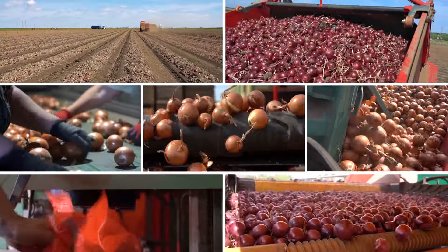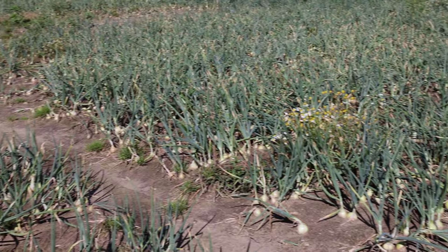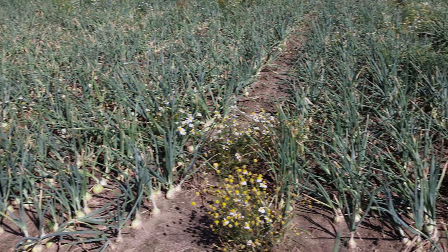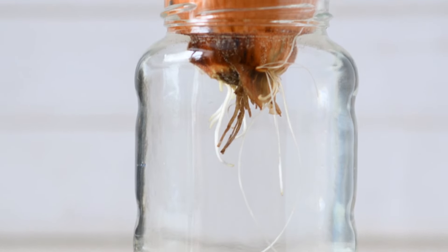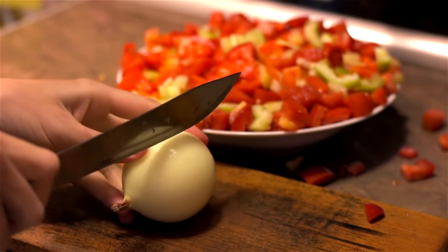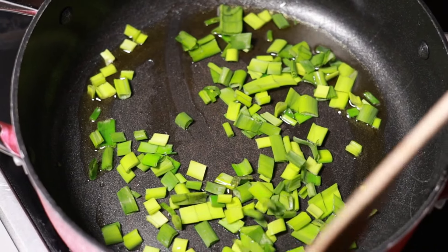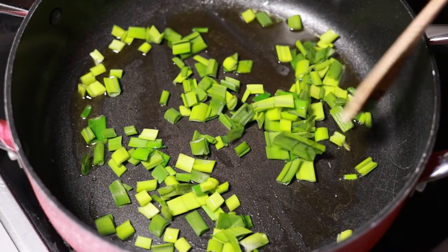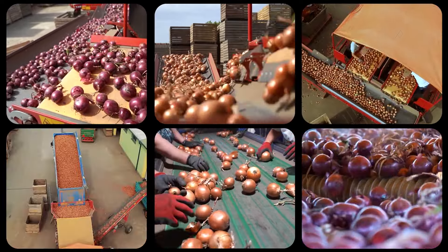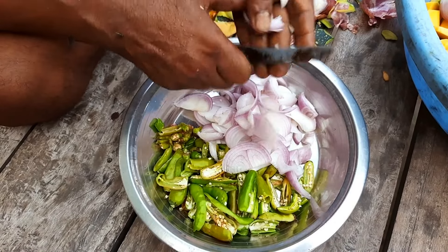Freshly harvested green onions can be stored in the refrigerator for up to one week. To prolong freshness, trim the roots and remove any wilted or yellowing leaves before placing them in a perforated plastic bag or container. Alternatively, store green onions in a jar of water in the refrigerator, changing the water every few days. Green onions can also be frozen for long-term storage: wash and chop them, blanch in boiling water for one to two minutes, plunge into ice water to stop cooking, drain thoroughly, and pack into airtight containers or freezer bags. Frozen green onions can be used directly in cooked dishes like soups, stews, and stir-fries.